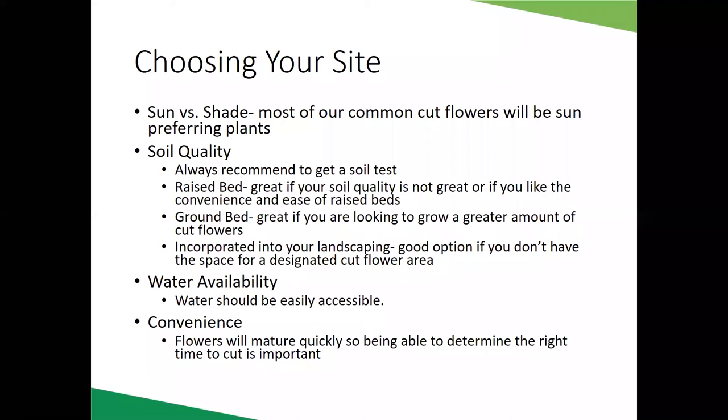If you don't want raised beds, you can do a traditional in-ground plot like a vegetable garden. This is especially great if you're growing a very large quantity of flowers and want to scale up. I also tuck in as many cut flowers and foliages as I can into my landscaping. If you don't have a spot for a designated bed, you probably already have some cut flowers in your landscaping, and it's a great place to add more.